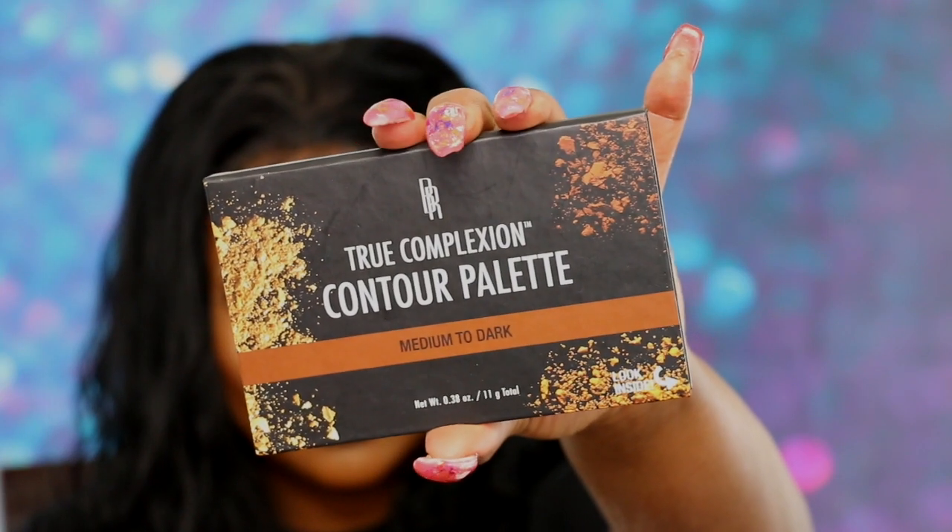I've been looking at this, hearing about it, watching it on YouTube — I had to get it. This is the True Complexion Contour Palette. Bea Marie uses it all the time. I love that girl — her personality, her vibe, everything. And that is all I got from CVS.